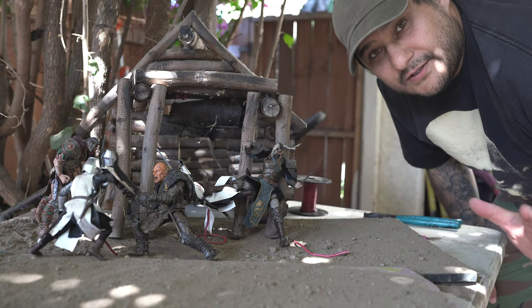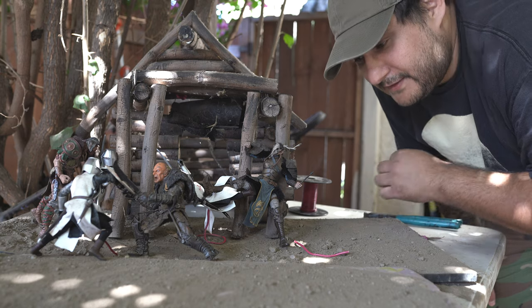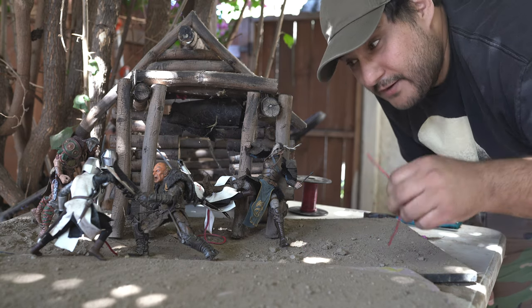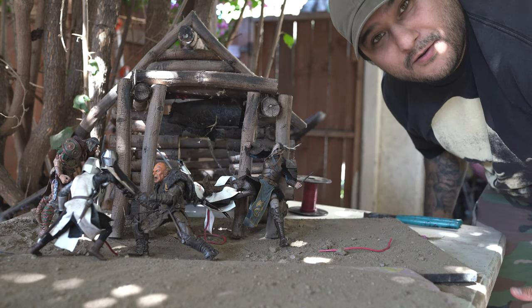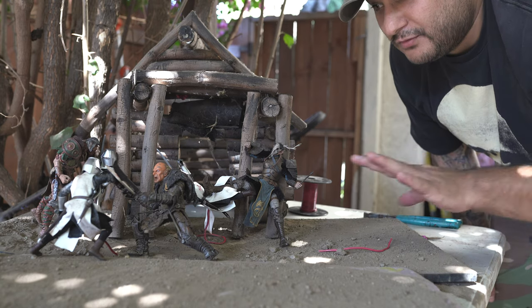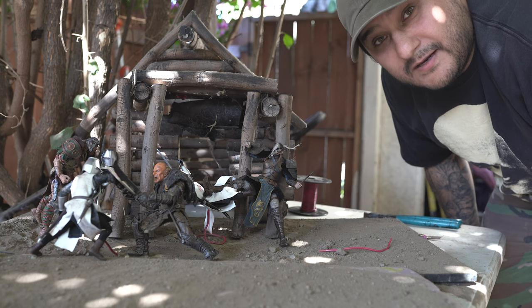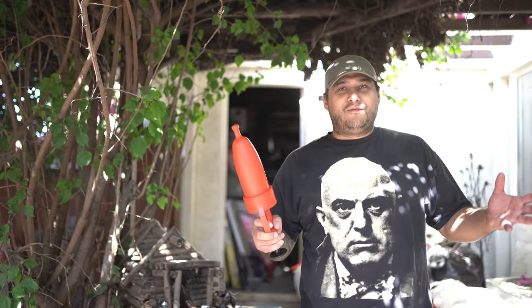The first thing you guys need to do is set up your figures. Jacob helped me set these up. Sometimes people use wires — in this case I am using wires because there's a guy floating in the air, and there's no way you can make the guy float without something supporting him. So we use a wire here. We have some dirt and a wood cabin back here for a background.